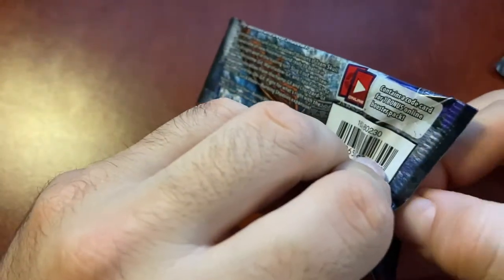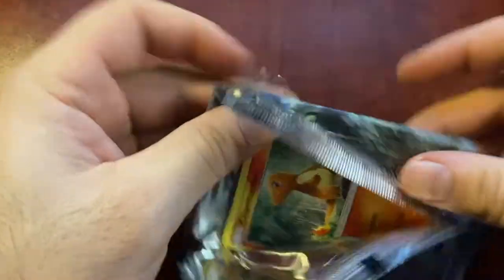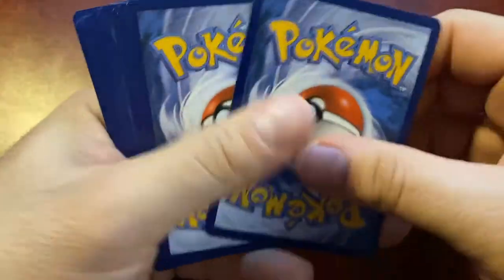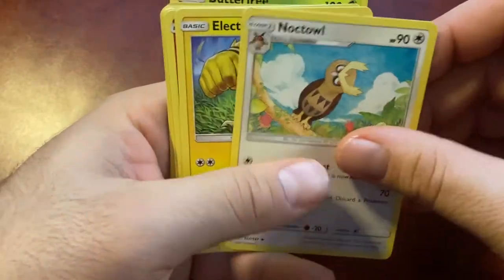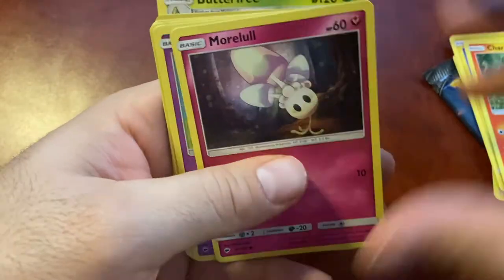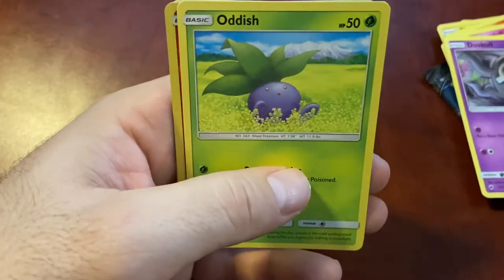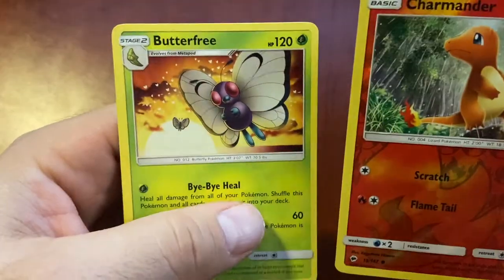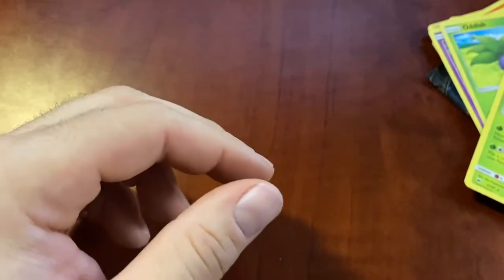Let's go - another Burning Shadow, four packs left. Oh, Charmander. One two three four. Energy, Seviper, Noctowl, Electabuzz, Charmander, Morpeko, Espurr - what the hell is Espurr? Duskull, Oddish, Charmander, reverse holo, and non-holo Butterfree. Charmander - it looks like he's in the Pandora tree from Avatar. All right.